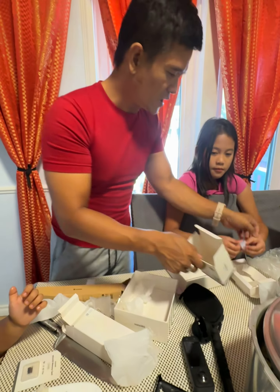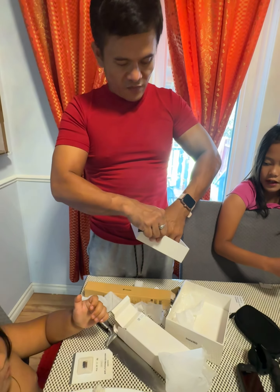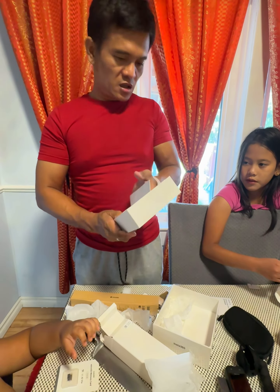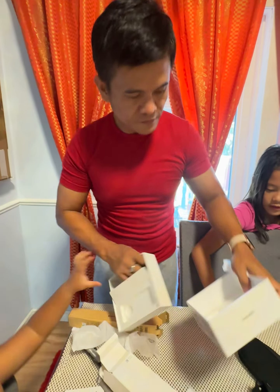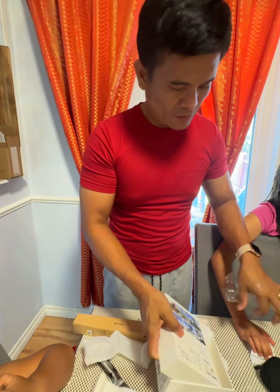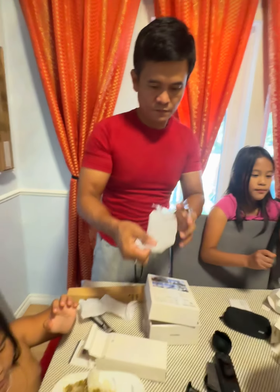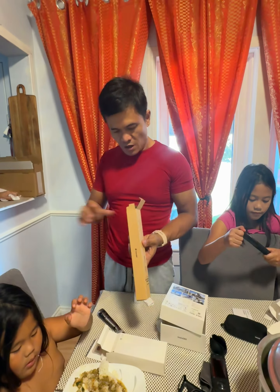Okay, so everything we have here is a complete set. There's nothing else here — let's see if there's something else. That's it? Yeah, that's nothing more. Are you still using your GoPro? Yeah, we're still using the GoPro. But I want to have that GoPro too.